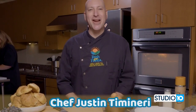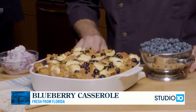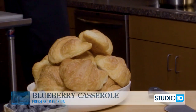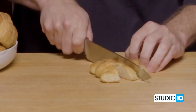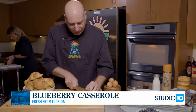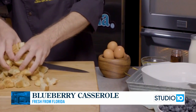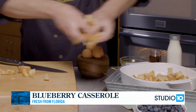Chef Justin Timoneri here with Fresh From Florida, and today we're talking Florida blueberries. We are doing a Florida blueberry casserole — a really fun and simple recipe. Our main thing in this recipe is going to be our bread. I just want to cut these up; they don't have to be too big or too small, but they should be about even so they will all evenly soak up the egg and milk mixture. Now we're going to go ahead and add one layer of our croissants that we've cut up.